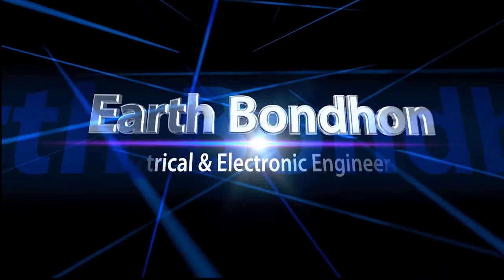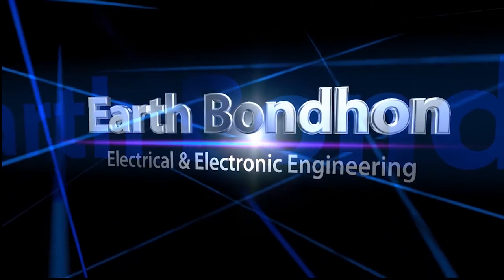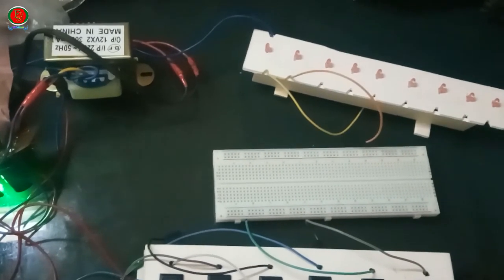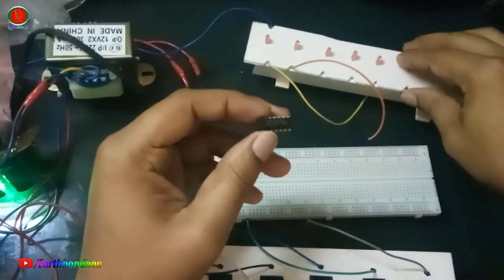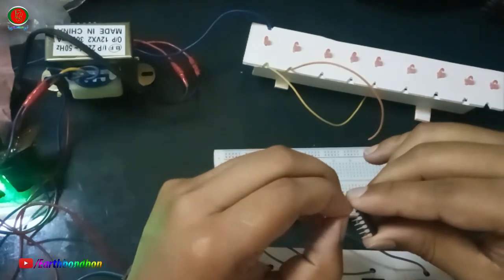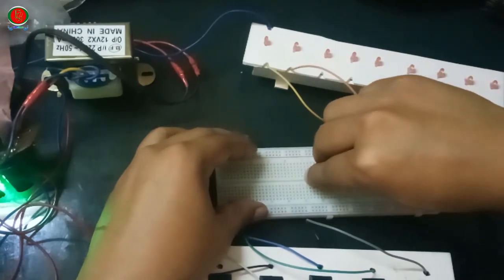EARTHBONDHIM Electrical and Electronic Engineering — any questions, write in the comment box. Hi everybody. Today I will share about the exclusive OR logic gate. IC number is 74LS86, 14-pin. This is the XOR gate for 4-switch control of 1 load, by EARTHBONDHIM.